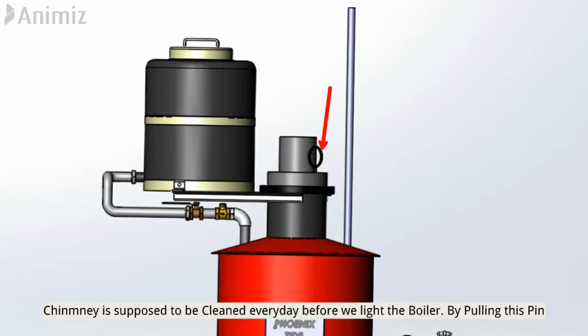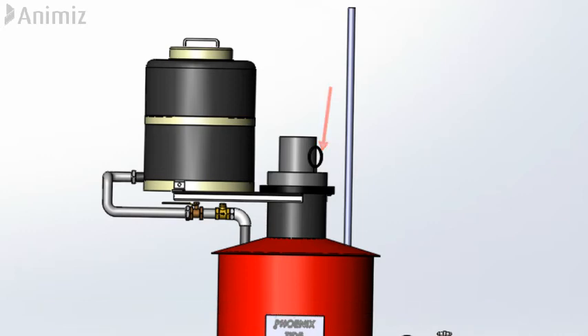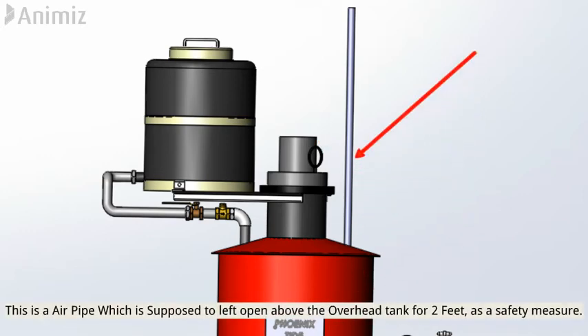The chimney is cleaned by pulling this pin. This is an air pipe which is supposed to be left open above the overhead tank by two feet as a safety measure.